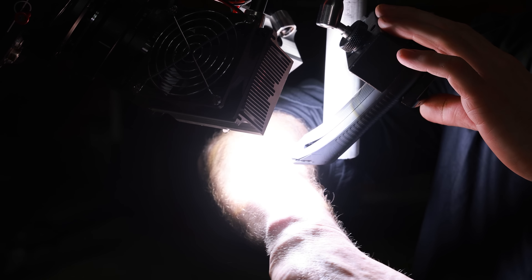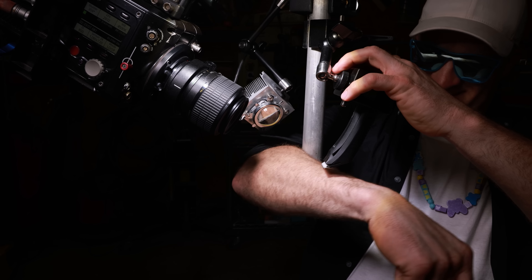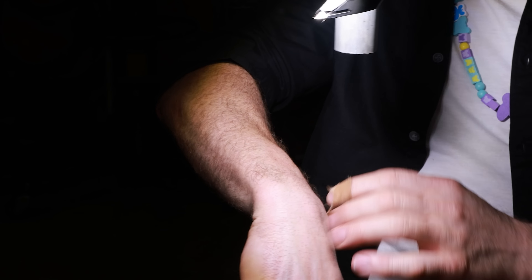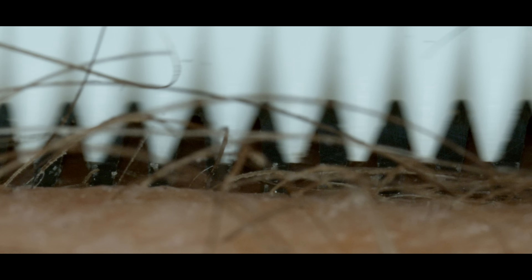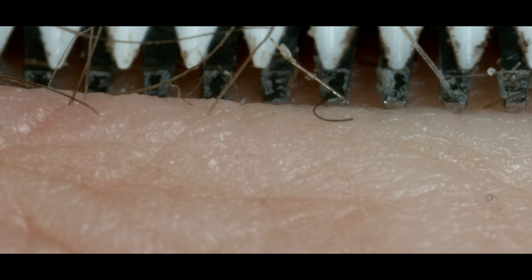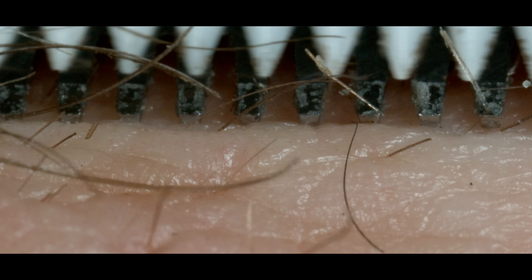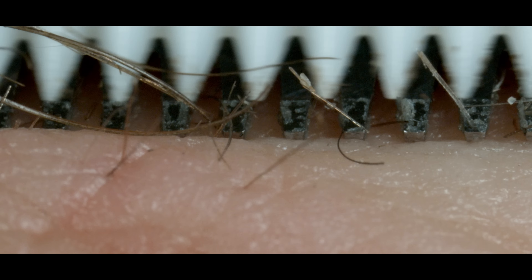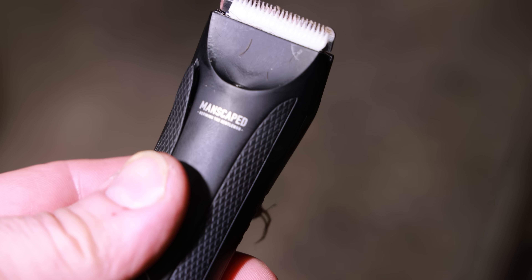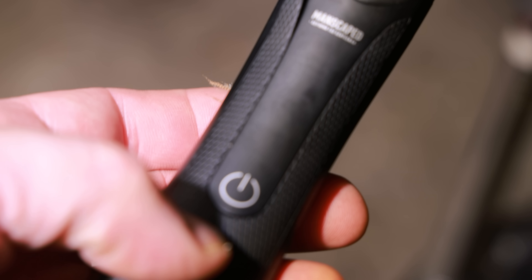All right. I'm going to do this quickly so I don't cook. Oh, it's pretty hot. I got to go. No nicks baby, no nicks. And just to give you an idea how much light I'm using for this — it melted the entire housing. But the clippers still work.